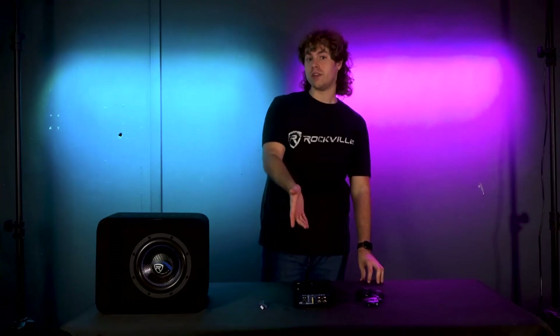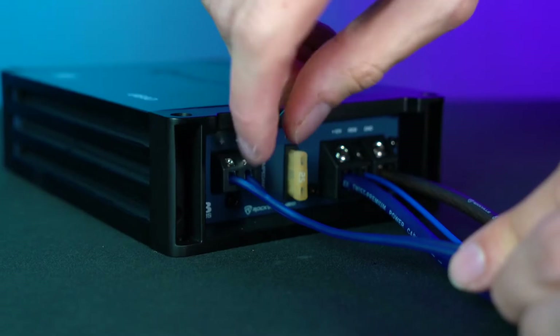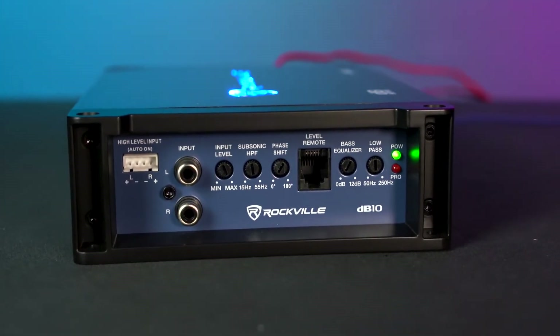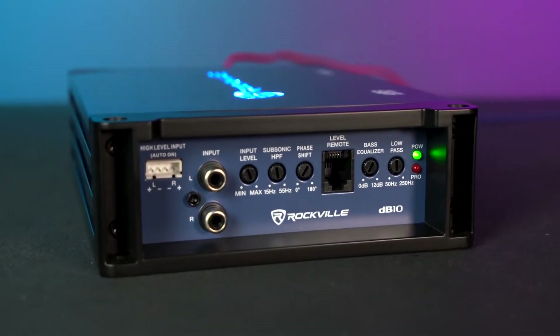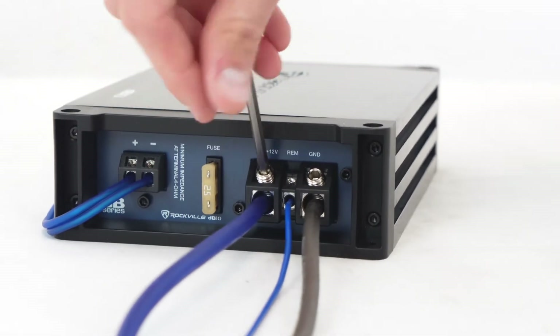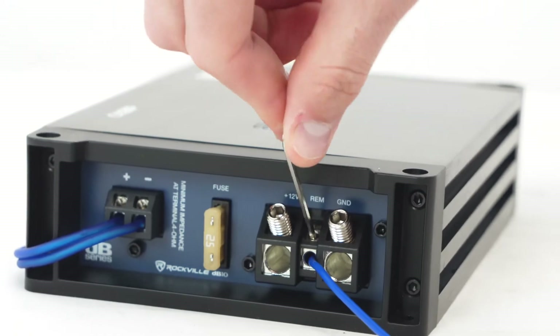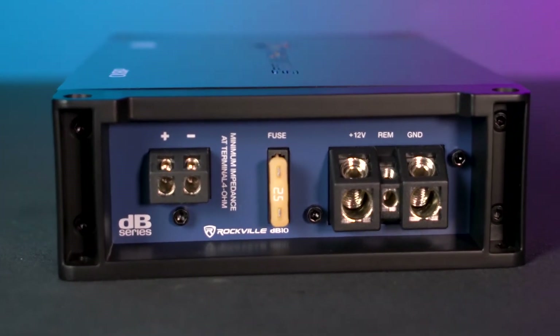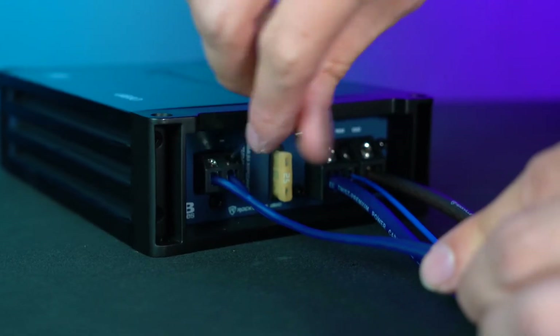Looking at the amplifier, one side connects to the battery of your vehicle and to the subwoofer itself, and the other side has the inputs for our head unit along with the controls for the amplifier. On this side first we have the 12-volt terminal that runs to the positive 12-volt of your battery, the remote terminal that runs through the ignition or accessory switch of your vehicle, and the ground terminal that runs to the metal chassis of your vehicle. Next to that we have the positive and negative terminals to connect the sub itself.